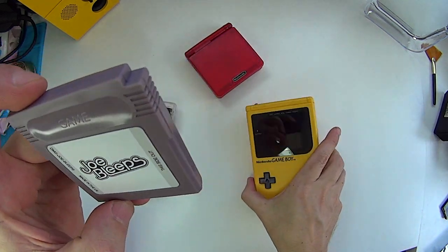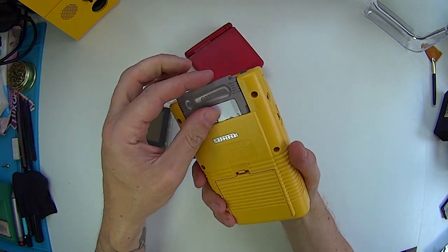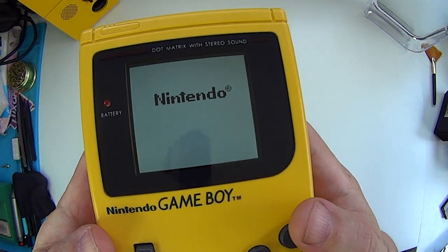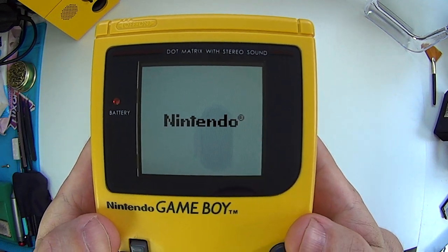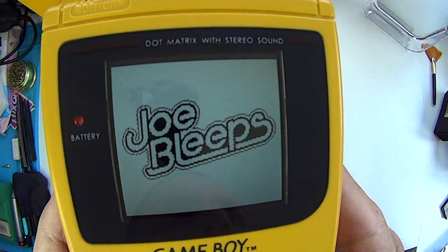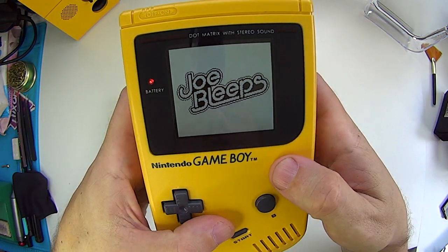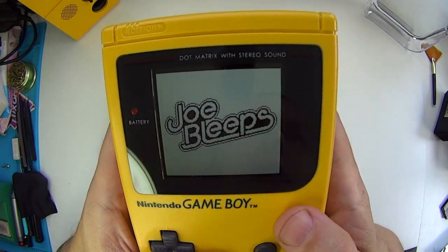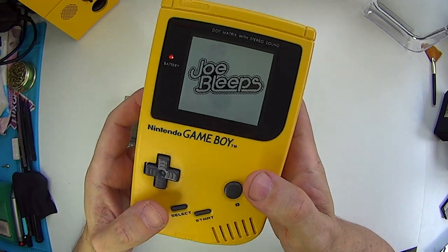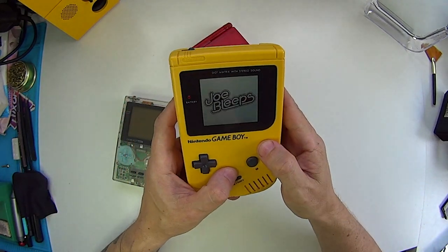First, we're going to try it out with my DMG Game Boy. This has got an IPS screen on it so it looks nice and bright. Switch on. Boots up with the usual Nintendo logo, and then it should go to mine. There we go. It's like down to the pixels — he's completely redesigned my logo so it fits on there and it looks really, really cool. It doesn't do anything else, but in terms of display, in terms of photographing the Game Boy, I think it's a really cool thing to have.